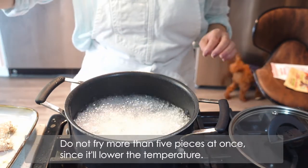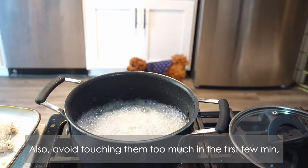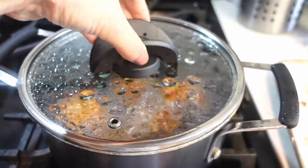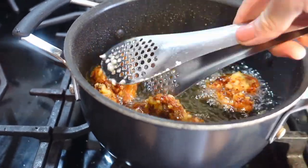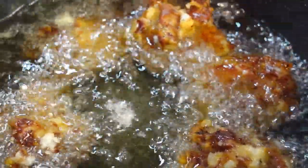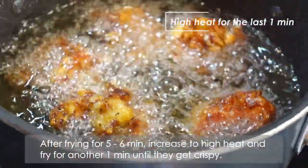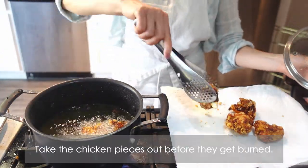Do not fry more than 5 pieces at once since it will lower the temperature. Also avoid touching them too much in the first few minutes and use a lid for the pot if you have it for your safety. 3 minutes later, turn over the chicken pieces and fry the other side. After frying for 5 to 6 minutes, increase to high heat and fry for another 1 minute until they get crispy. Take the chicken pieces out before they get burned.